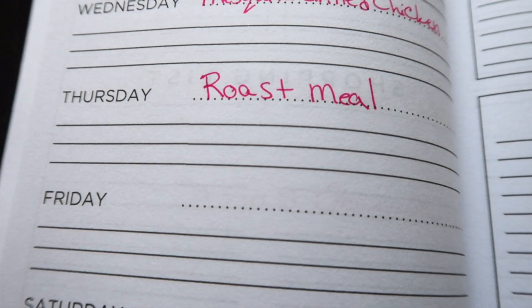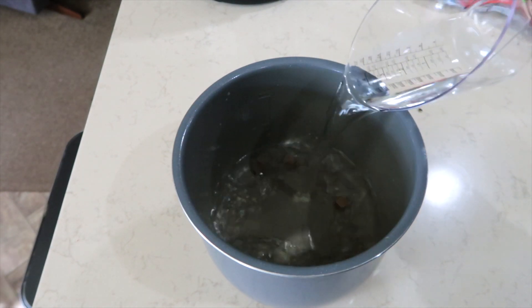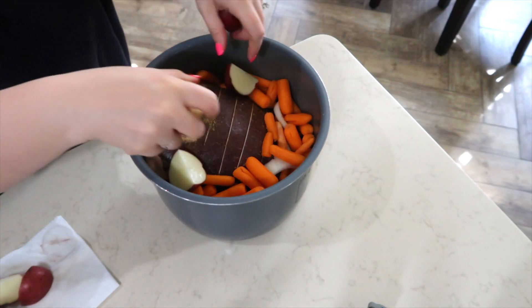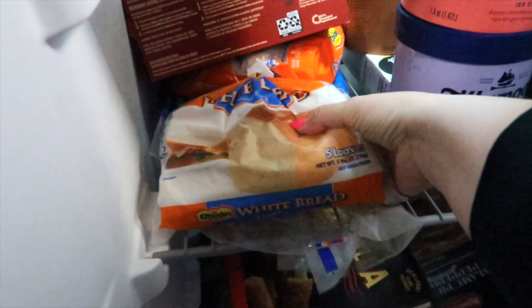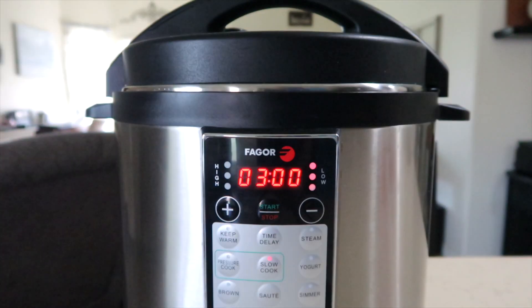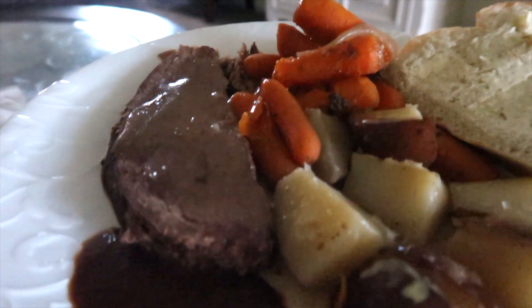I have a busy day today and the crock pot is going to help me put together a delicious roast meal. In my crock pot I have about six to eight bouillon cubes, three cups of water, some Snyder's rib and roast seasoning, a frozen roast, some onion, the carrots I purchased from the store, and some quartered potatoes. Put my crock pot on low and slow and dinner is cooking for the day. I started thinking — I wonder if I have bread dough in my freezer because that would round out this meal perfectly.